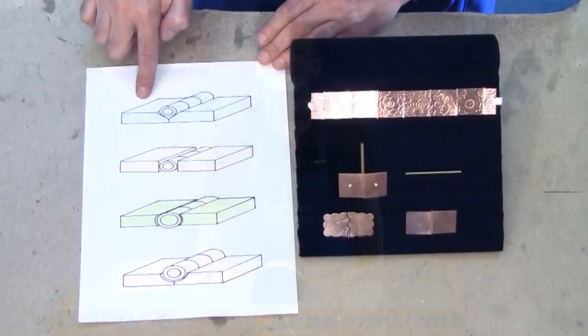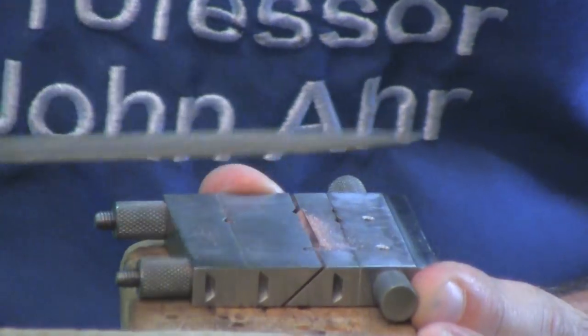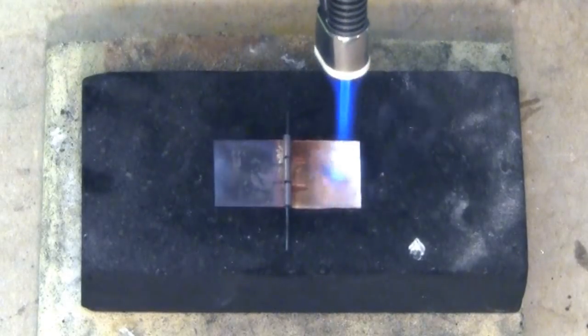Additionally, you will learn sequential project planning, riveting, precision filing using jigs, and advanced soldering techniques.